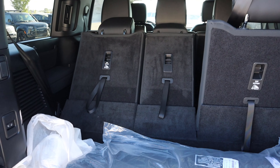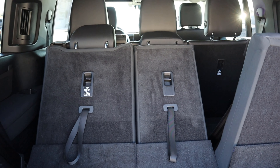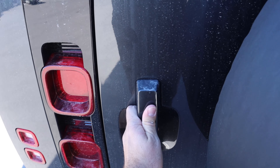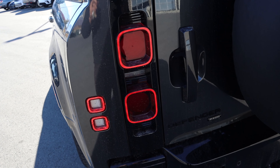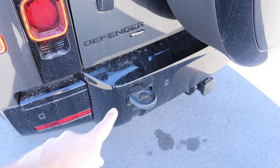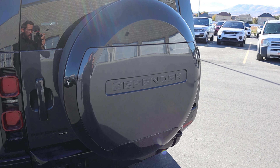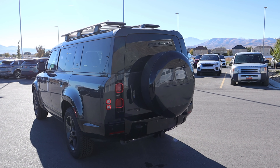If you have the third row folded down, you have quite a bit more storage space in the back compared to what you'd have with the 110, which is impressive. The taillights are the same cool new Defender design — especially the turn signal indicator — and we have the P400 badge signifying the inline-six. You can also see recovery hooks on either side, a receiver hitch at the bottom, parking sensors, and this one has the spare tire carrier, which looks a lot cooler than having the wheel exposed on the back end.